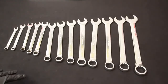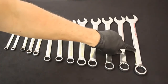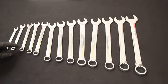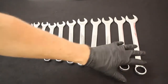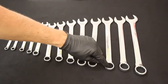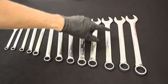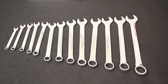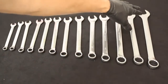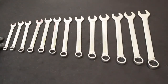You'll absolutely need a set of wrenches. This is an SAE medium length combination wrench set, going from one and an eighth inch down to five sixteenths of an inch. These are called combination wrenches because they have two different types of ends — the round end is the box end and the open end is the open end. You also need a combination set of metric wrenches; this metric set goes from 22 millimeters down to nine millimeters.